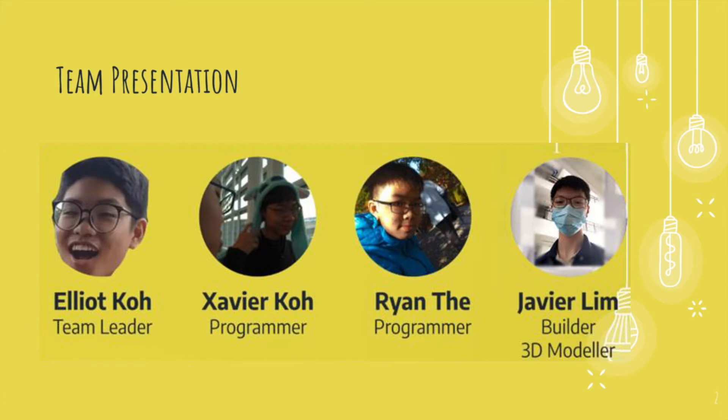Here is the team. I'm Elliot Cole, the team leader. Xavier Cole is the programmer. Ryan is the programmer and Javier Lim is both our builder and 3D modeler.